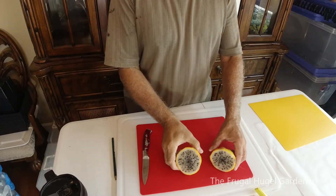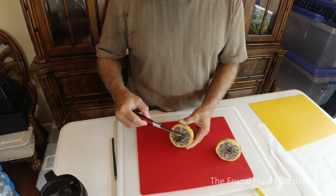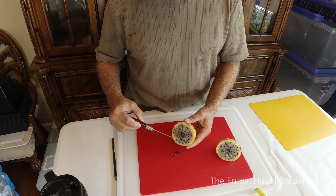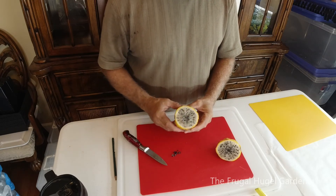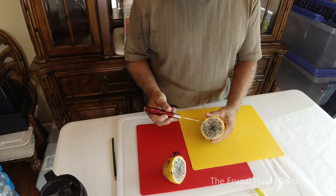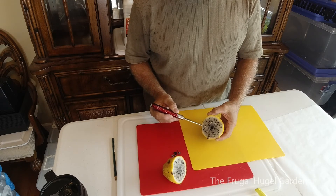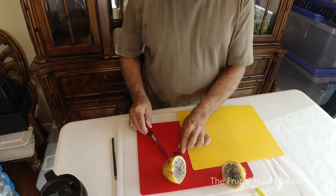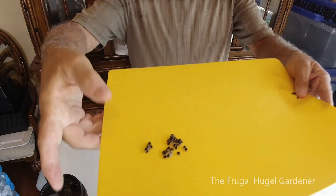To remove the seeds it's really simple — they're starting to come out. All you gotta do is do this. You can see right there, there's a bunch of seeds — spread them out for you.